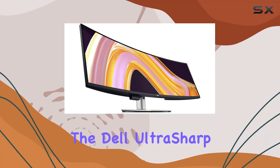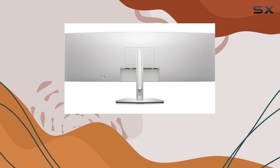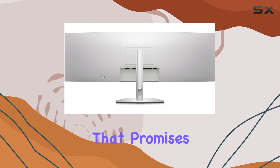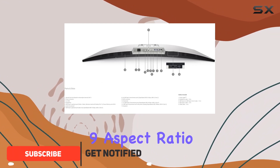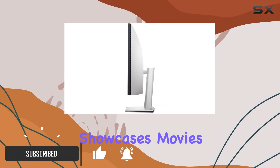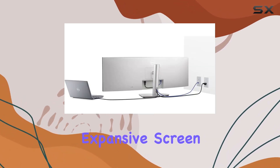Today, we're diving into the Dell UltraSharp U4924DW, a 49-inch dual-quad HD curved monitor that promises an unparalleled viewing experience. With a 32 to 9 aspect ratio, this display showcases movies, games, and photos with striking clarity on its expansive screen.